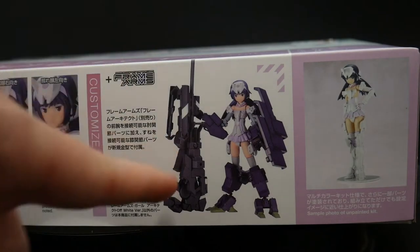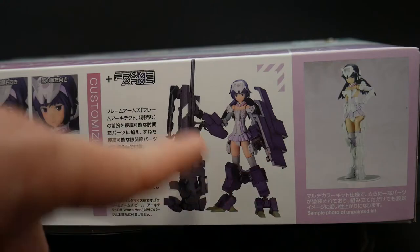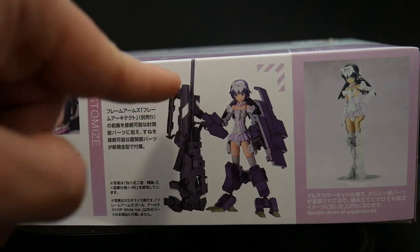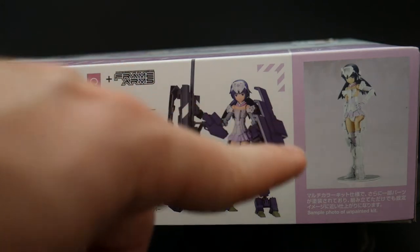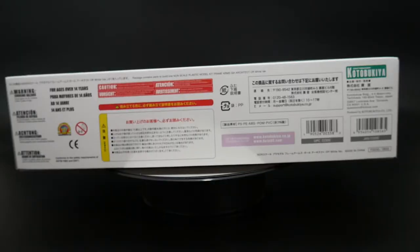This side basically says 'customize this using the Frame Arms kits,' and you can see she's using multiple armor parts as well as a giant weapon from an actual kit, which is pretty cool. Over here it looks like an unpainted finished version of it, and then on this side it's pretty much just warnings — don't put it in your mouth, don't let kids under a certain age build it. It's recommended for 14 years and up.